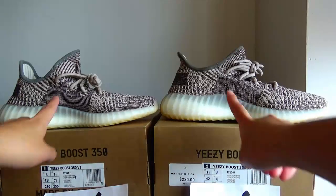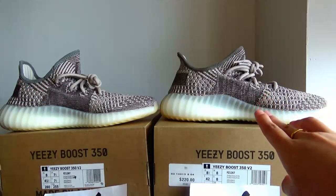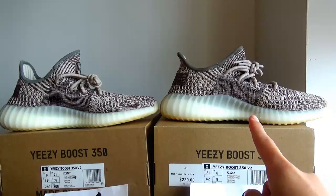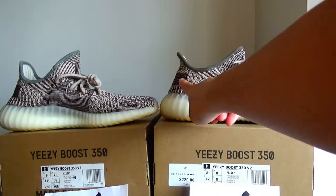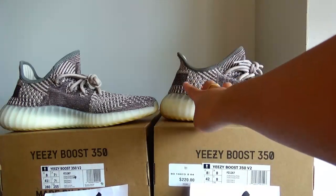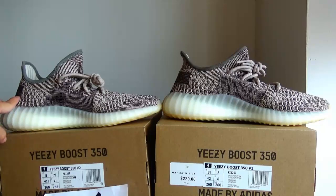Moving on to the lateral side, we can see these two parts have a different colorway. This one is more darker and this one is more lighter with more stitching patterns on it. Then we can see this piece — it is more wider and longer, and the cheap version one with this piece is more shorter.